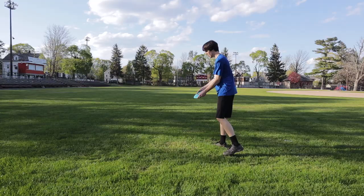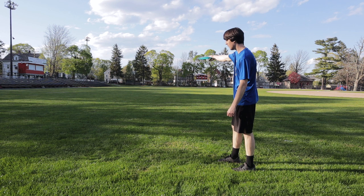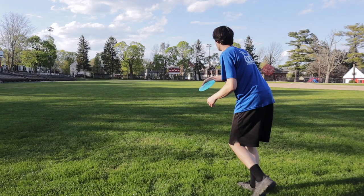All right, so this is going to be my last throw as a righty and I'm just going to give this thing as much hyzer as I can — see if it'll flip all the way up, see kind of how it glides out. I'm just going to throw this super hard and give it a ton of hyzer. All right, so it did flip all the way up, and I think it almost made it to that path too.